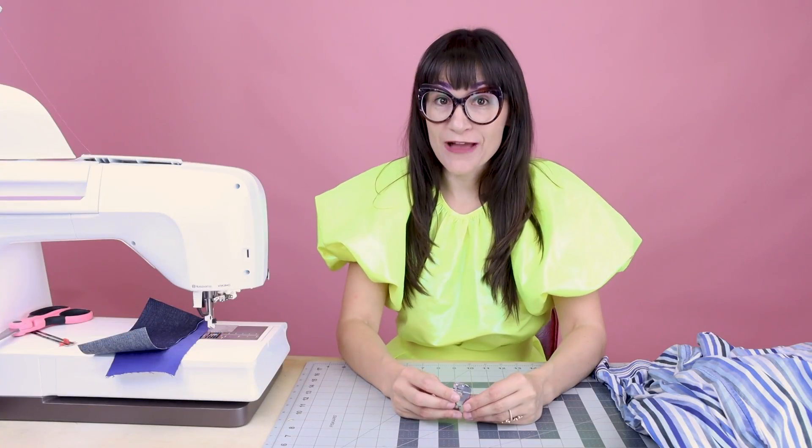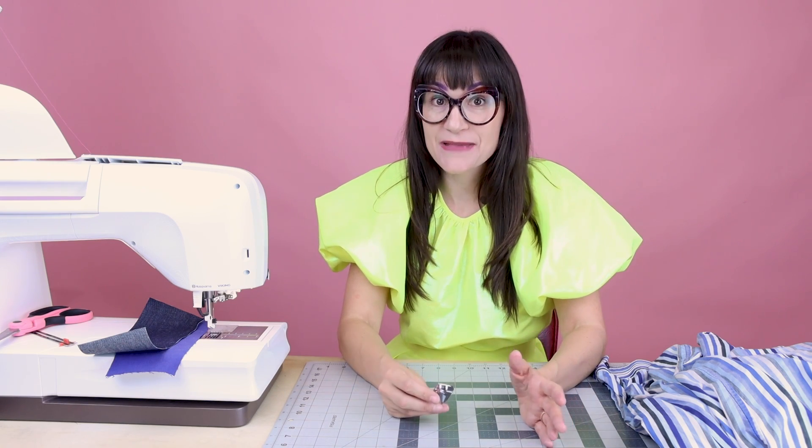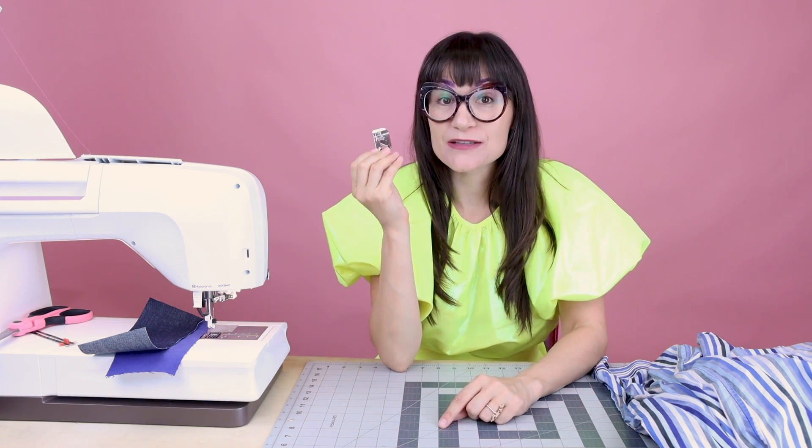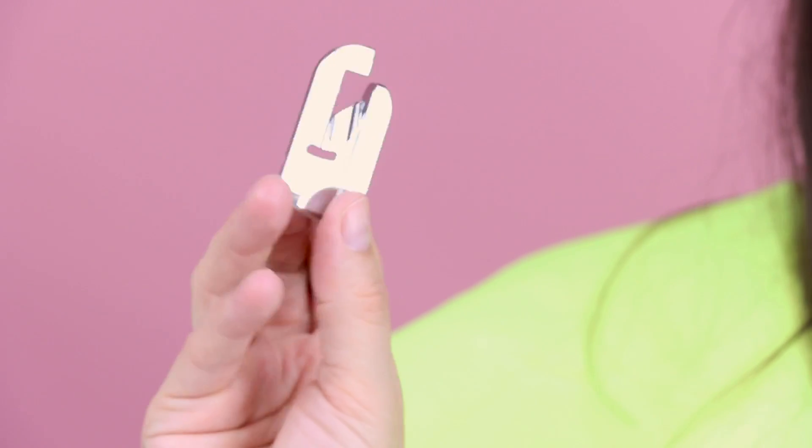Today is all about the flat felled seam. We're going to go over how to create a flat felled seam and we are going to be using the flat felled seam foot. This makes sewing flat felled seams a breeze — they're so easy.